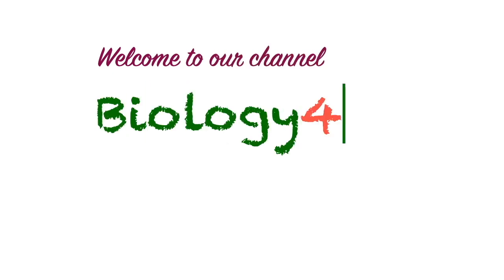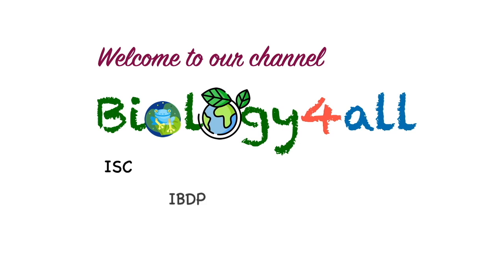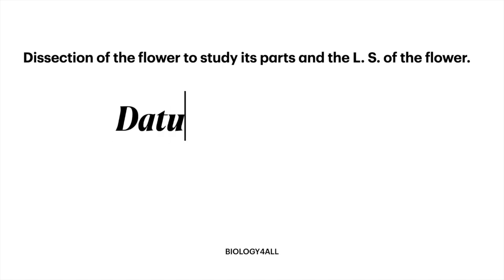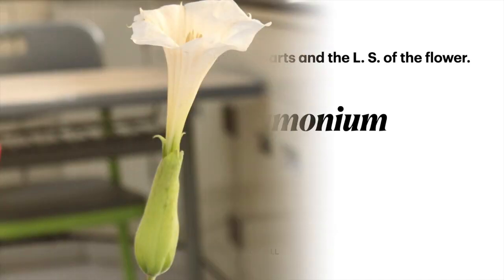Hello everyone, welcome to our channel Biology for All. In this video, I am going to show how to dissect the flower Datura Stramonium and study its parts. This is a part of the ISE grade 12 practicals.